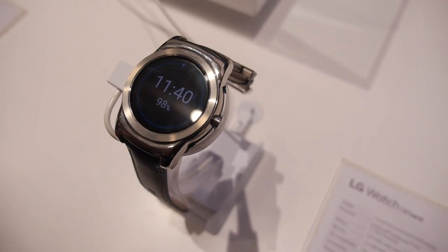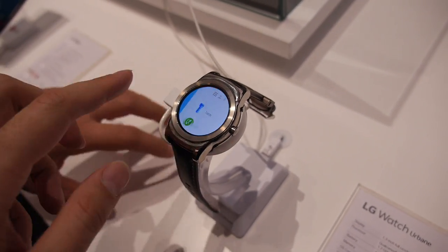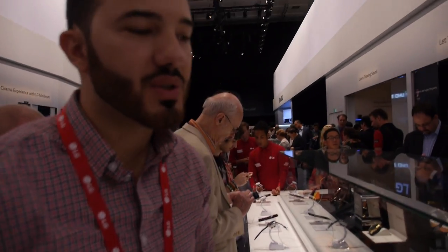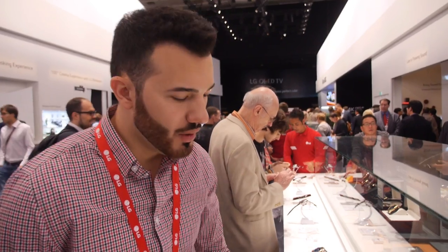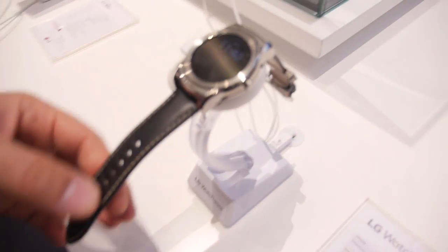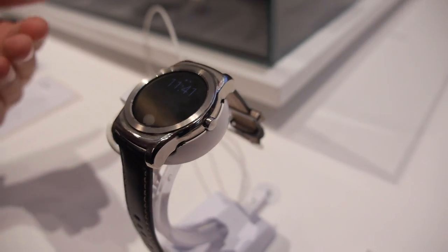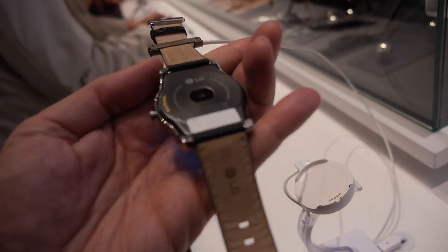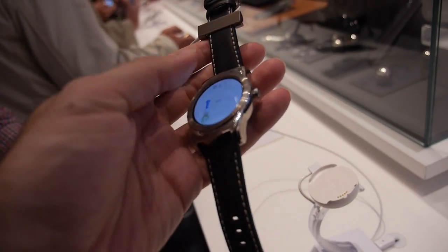It's not yet on the market, not yet released — you can buy it already online. There was a G-Watch R; what's the difference? We have a stainless steel unibody, much more qualitative leather straps that you can change, a better battery, and a better system — more fluid. It's Android Wear, not webOS.